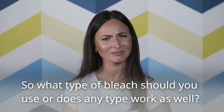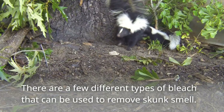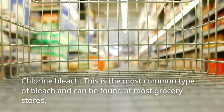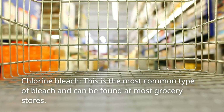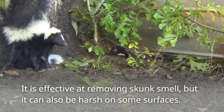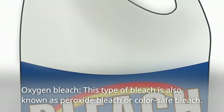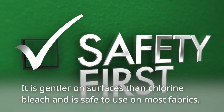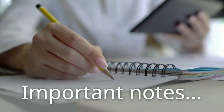So what type of bleach should you use? There are a few different types of bleach that can be used to remove skunk smell. Chlorine bleach is the most common type and can be found at most grocery stores. It is effective at removing skunk smell, but it can also be harsh on some surfaces. Oxygen bleach, also known as peroxide bleach or color-safe bleach, is gentler on surfaces than chlorine bleach and is safe to use on most fabrics.